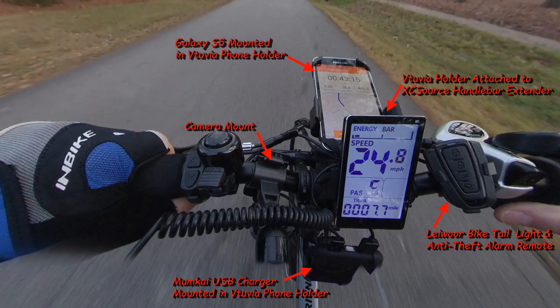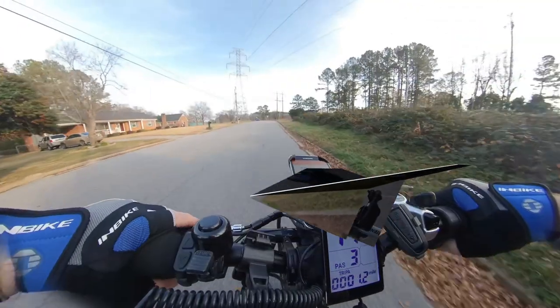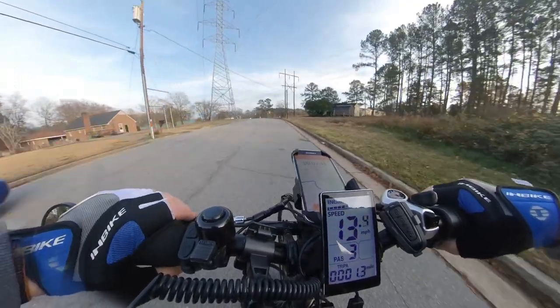The camera mount has a collection of parts I improvised from other mounts that I had laying around. This video was taken using my Insta360 ONE X.